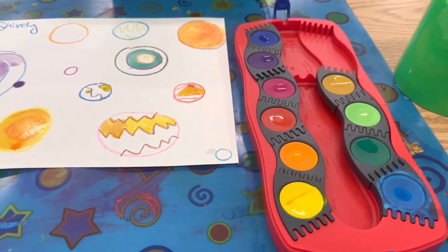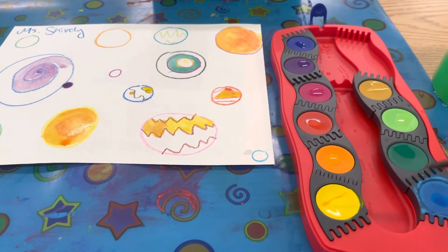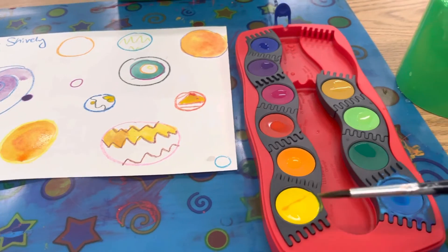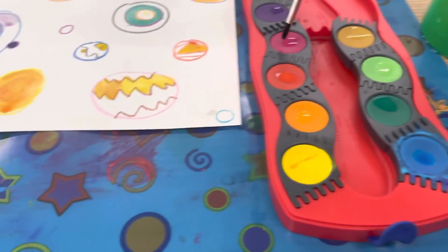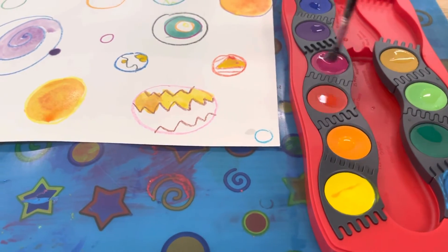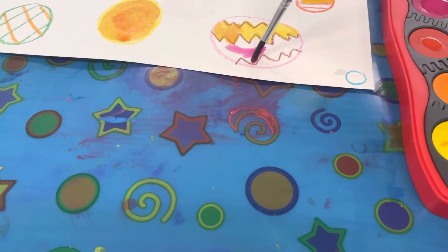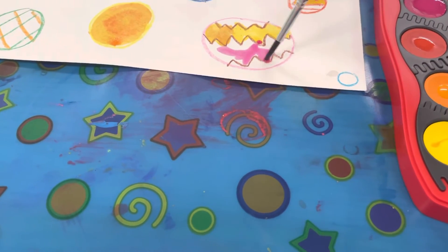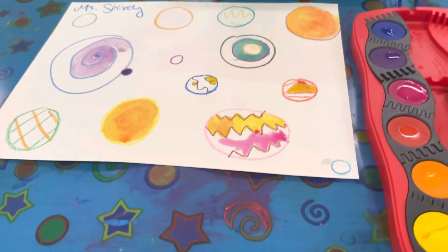If that happens on accident, raise your hand and I'll come over and we can get a paper towel and wipe it off. But every time, just go back: dip dip, wipe wipe, swirl swirl swirl — so much fun! Have fun!